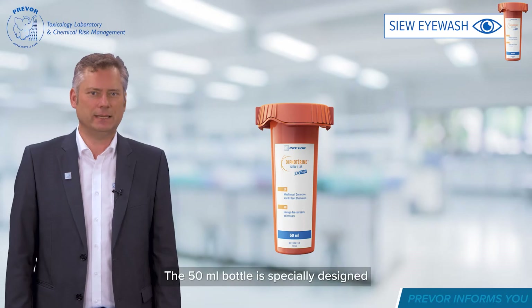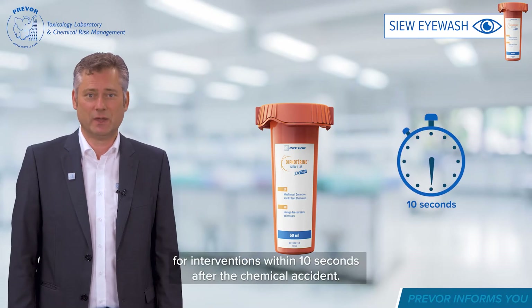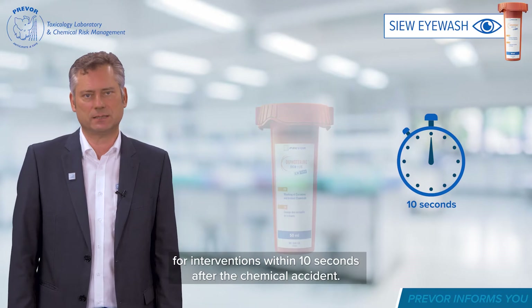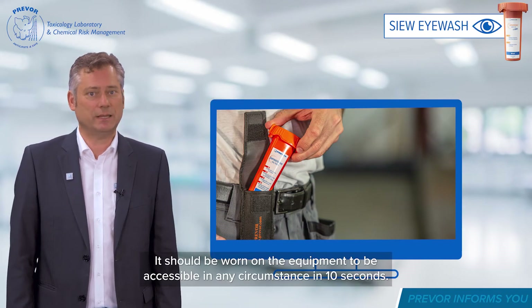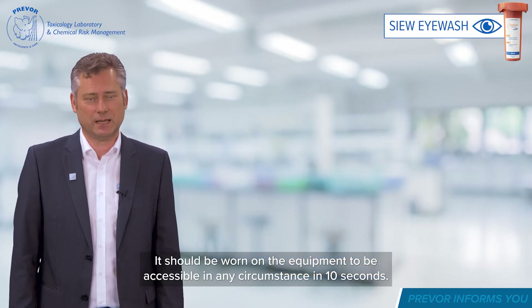The 50ml bottle is specially designed for interventions within 10 seconds after the chemical accident. It should be worn on the equipment to be accessible in any circumstances within 10 seconds.